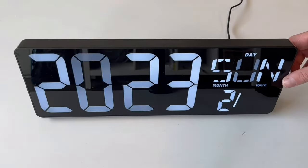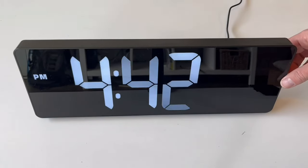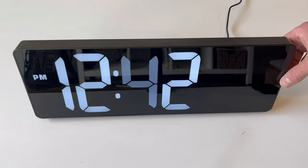You can mount this — there are mounting holes, a little guide that's included, and directions for this as well. For our use, we will be using the kickstand that it comes with. Setting the time and the date is really easy; you can do this using the remote or you can use the buttons alongside the display.